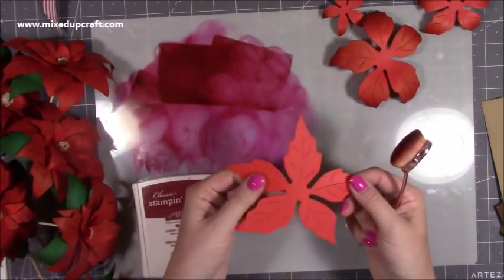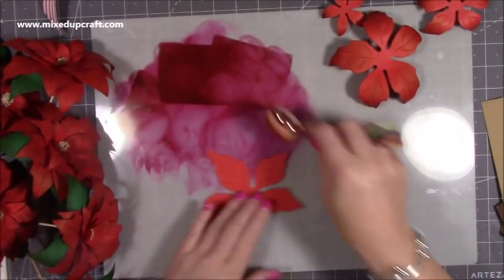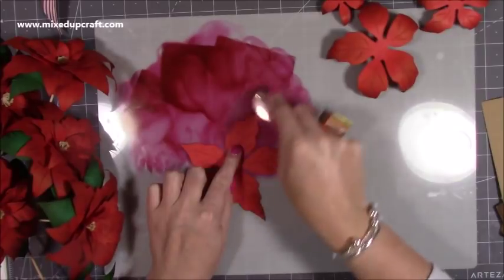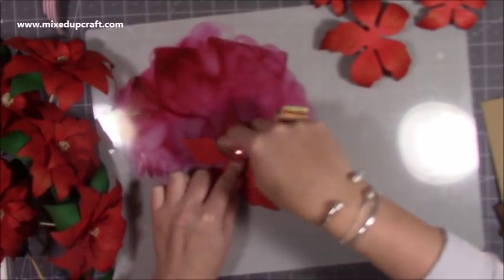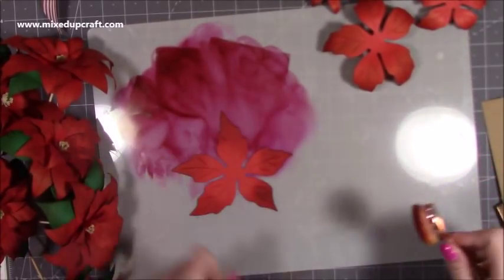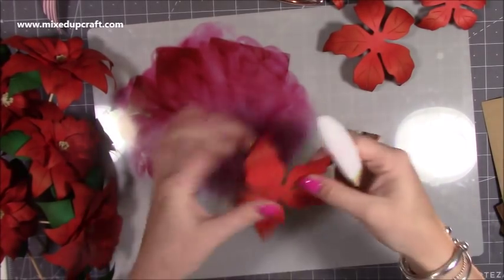So now I'm going to quickly distress this, give it a bit of shape, and just show you how I've done that. You can see all the detail you get when they cut through, so it's nice to highlight that. I'm just using cherry cobbler — I've already got it on my mat — and I'm just going to load a bit more and just kiss the ends of the leaf. It depends what colour you're doing your leaves — you might be doing white or multi-coloured. I've got an idea for something for my craft room as a nice decorative piece for the new year.